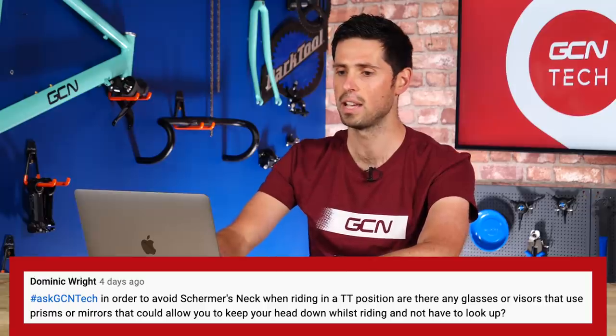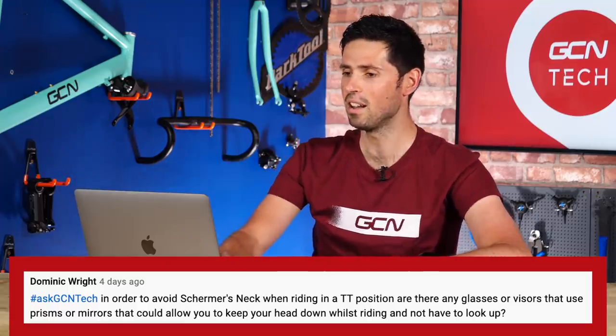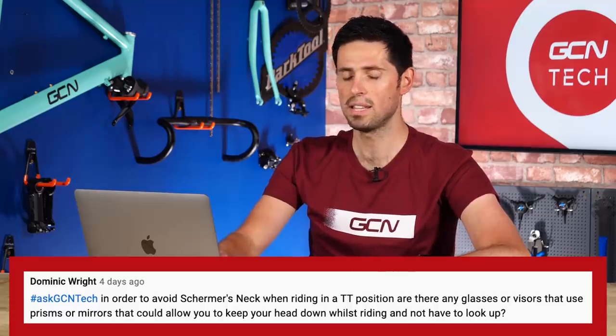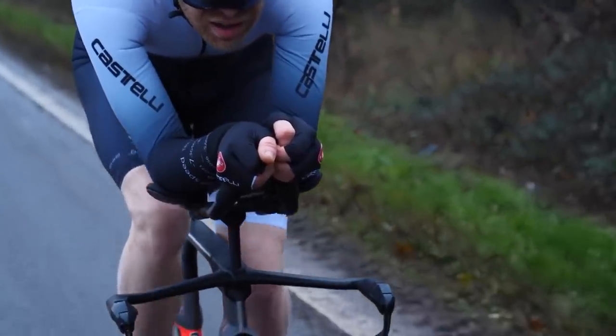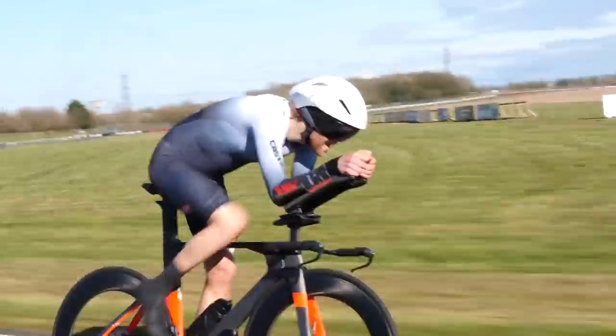Next question is from Dominic Wright who says: in order to avoid Shermer's neck when riding in a time trial position, are there any glasses or visors that use prisms or mirrors that could allow you to keep your head down whilst riding and not have to look up? This is not something I'd considered before or even knew what Shermer's neck was — I had to do a bit of research. Shermer's neck is a problem where the muscles in your neck and back are so fatigued that you struggle to lift the weight of your head to look up while riding. In terms of glasses or visors, I did find something called the Pediscope — a mirrored system so you can keep your head down and still see where you're going, although it was an unsuccessful Kickstarter campaign, so presumably not enough people thought it was a good idea.